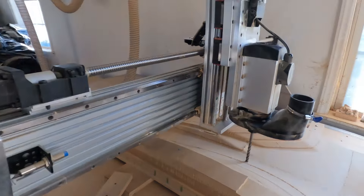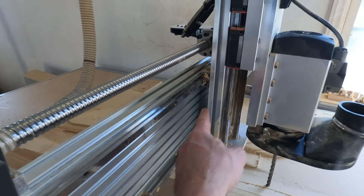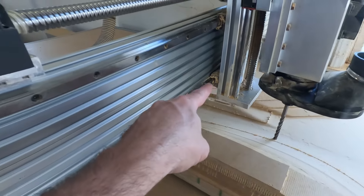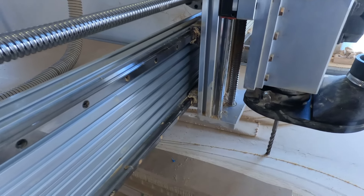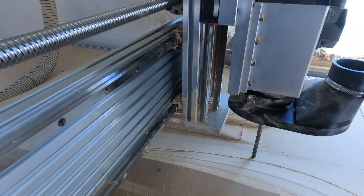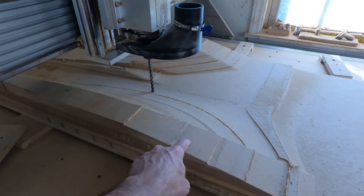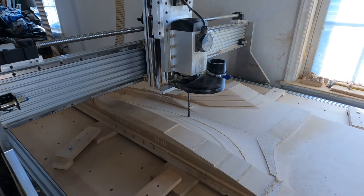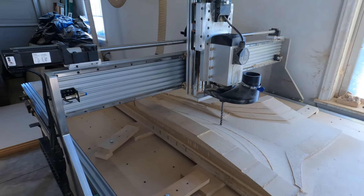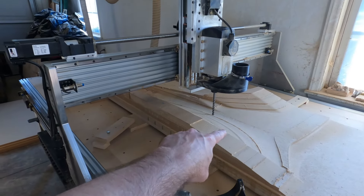The first issue: when I was assembling the machine, there are four linear ball bearings here on the x-axis assembly to slide it side to side. When I put one of the bearings on this rail, it didn't go on correctly and I knocked several ball bearings out of it. I put the balls back in thinking I had it assembled correctly, but over time some of the balls fell out and that bearing locked up. It was overpowering the motor and wouldn't move, so when the machine thought it was moving side to side, it wasn't — it was just cutting a trench in the part.